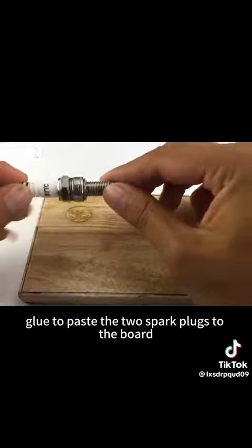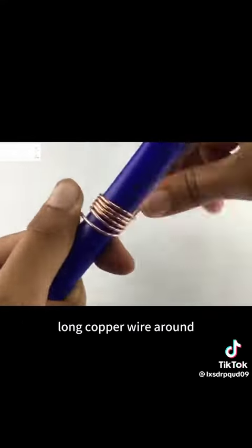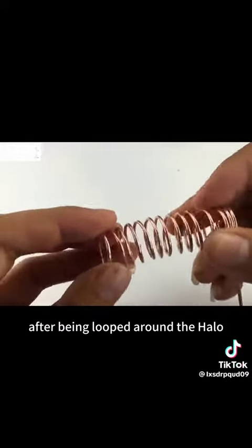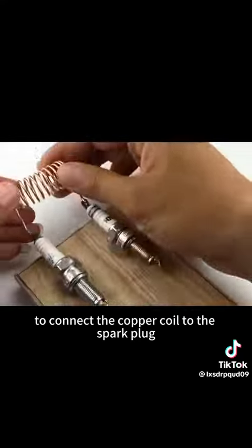First, use hot melt glue to paste the two spark plugs to the board — pay attention to paste them to the edge of the board. Then wrap a 20-centimeter-long copper wire around a plastic rod and loop it around; the wire will turn into a spring shape. Put rosin paste on both ends of the copper coil and use a soldering iron to connect the copper coil to the spark plug lug nut.